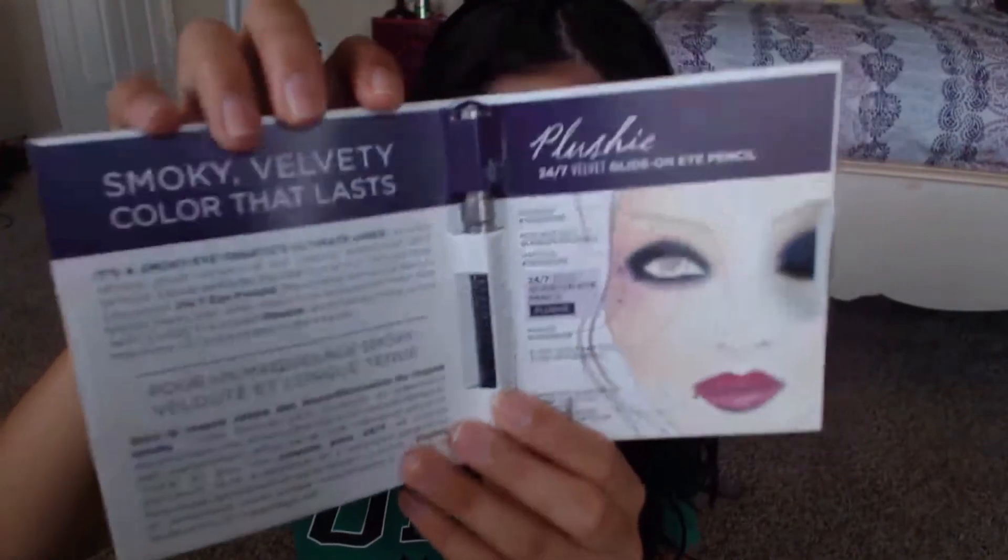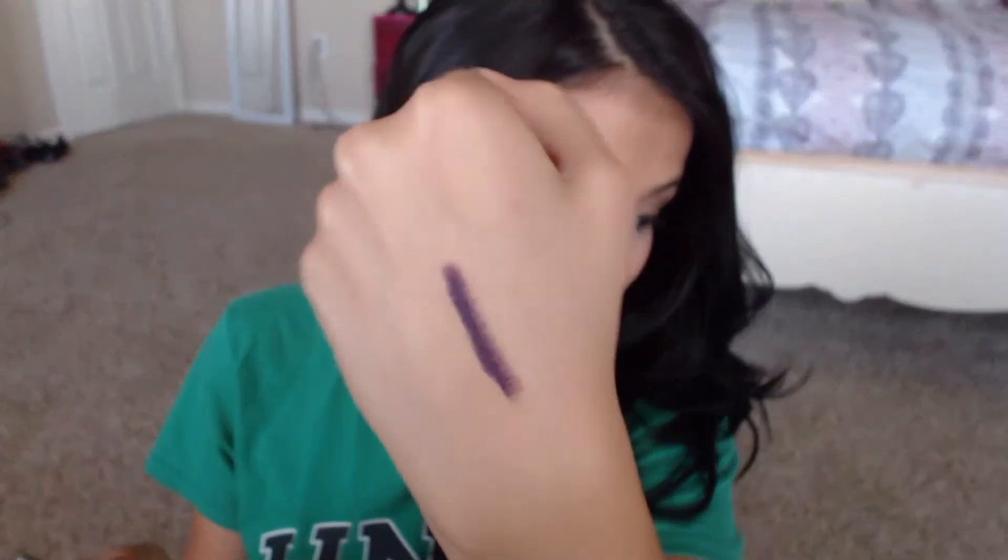Before I open the actual pencil bag, I wanted to show you this, which I am really happy with. This is a mini size of the Urban Decay 24-7 Velvet Glide-On Pencil, and I got the color 'Plushie,' which from what I understand is kind of like a matte finish deep purple. I love these eyeliners already, and I really like a very matte look to my eyes — I don't really like shiny eyeliner at all. I love purple eyeliner; it really brings out my brown eyes. I know I'm going to enjoy it because I love the 24-7 pencils. So that was a really good hit in my Ipsy bag.